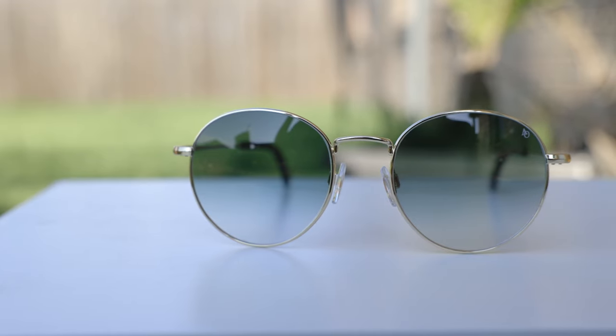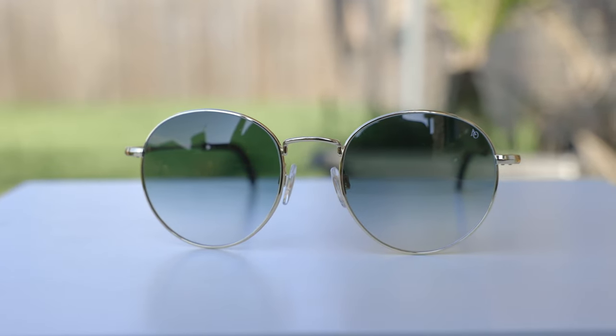Hey guys, welcome back to Shade Review. In today's video, we are reviewing the American Optical AO1002 sunglasses.